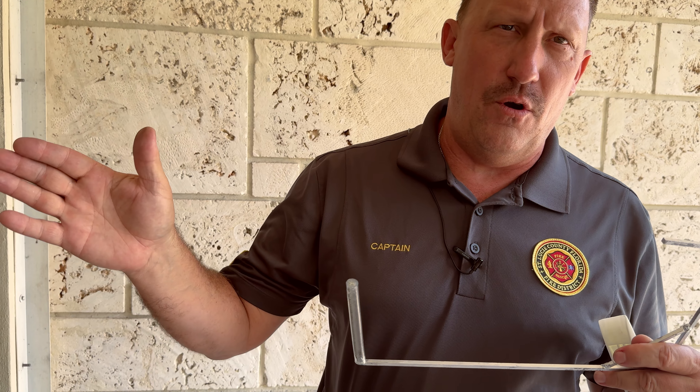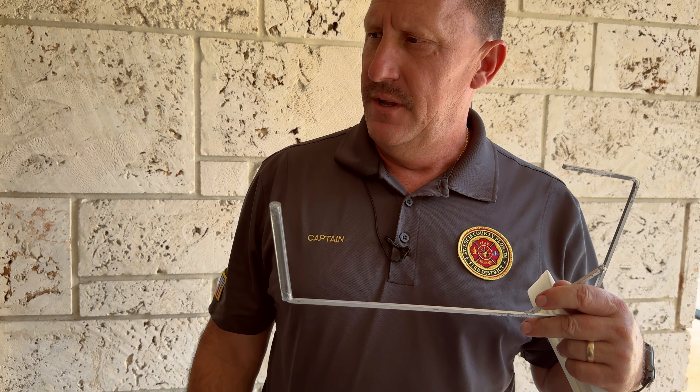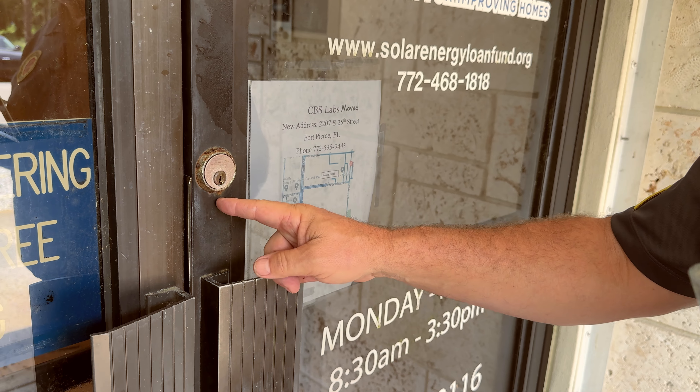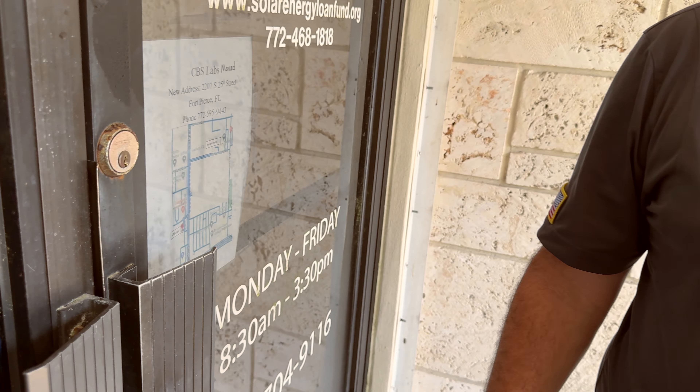We're going to be looking at a different style tool that came with the kit. The J hook works very simply — handle shaped like a J — for placing into a commercial style door with a panic bar or a pull lever located on that building. The one we're looking at right now has a very similar style motor slug, so this could be pulled, removed, and utilized with the key like we've looked at with other ones.